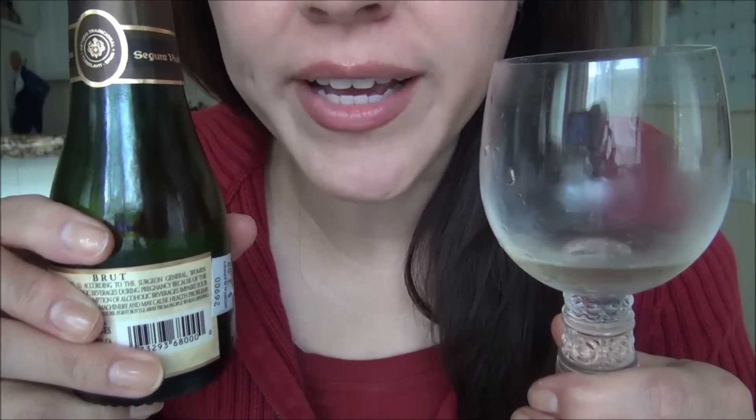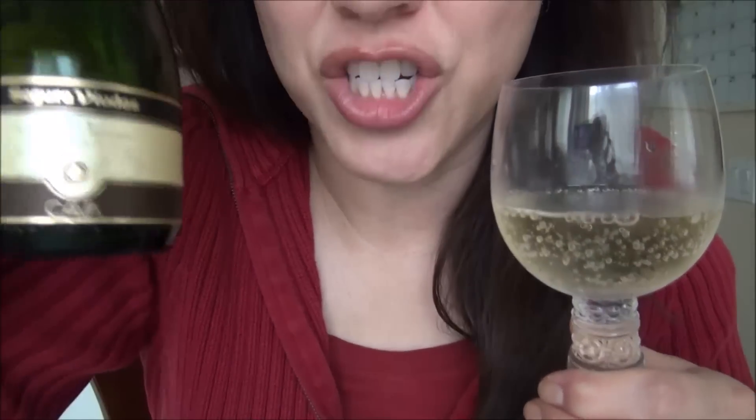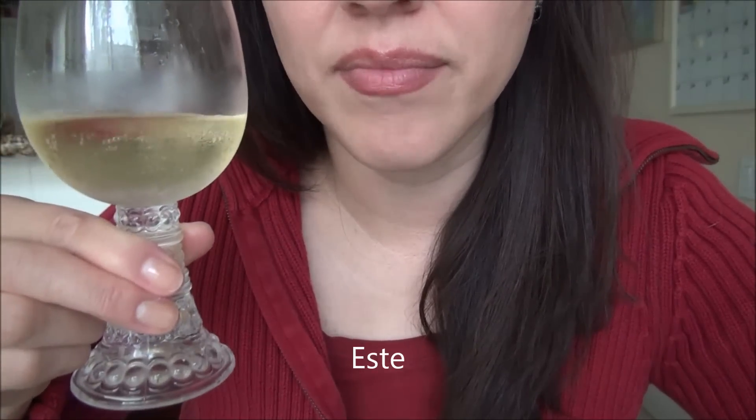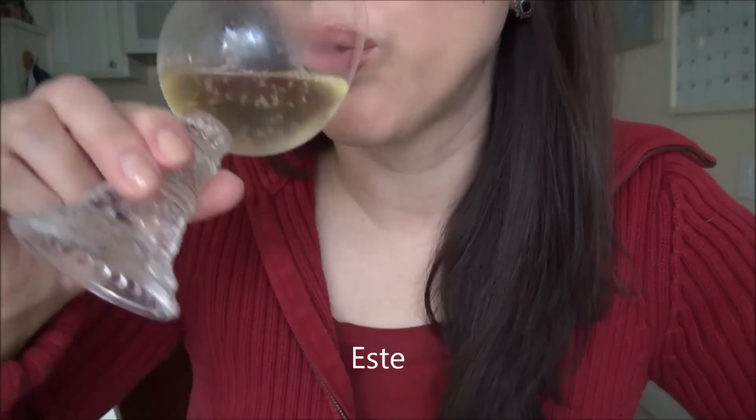This is a great way to start off any morning. It's 10 AM right now and I'm drinking Spanish Cava and getting buzzed because I'm a lightweight. This Cava has a good taste — it's like champagne.